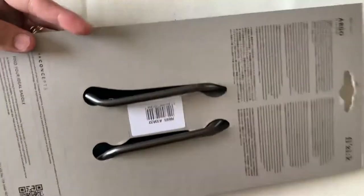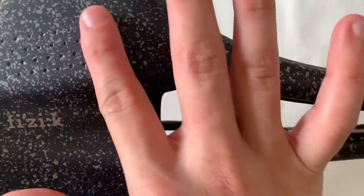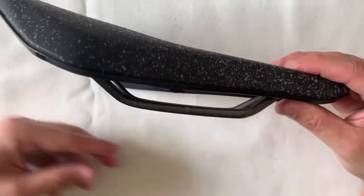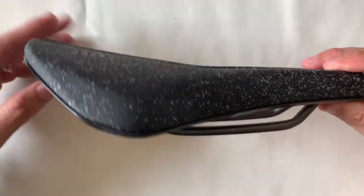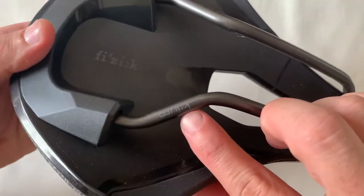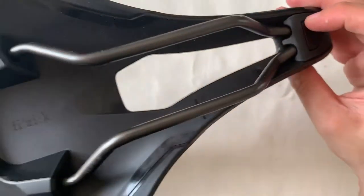I've used a couple of other Physique saddles before but those were not as comfortable. The profile of this saddle is very similar to the Specialized Power. The last one I had was 155 mm; this one is 160 mm. There's a cutout to alleviate stress on the perineal region, and there are markings indicating the Kium seat rail and the 160 mm seat bone area.